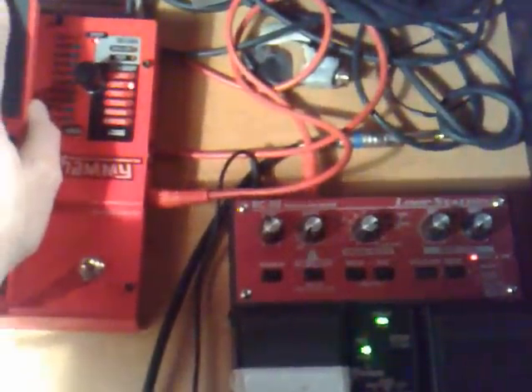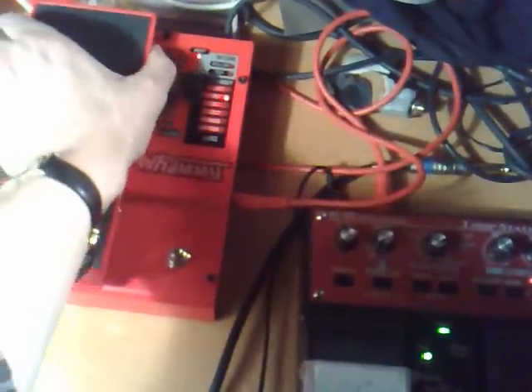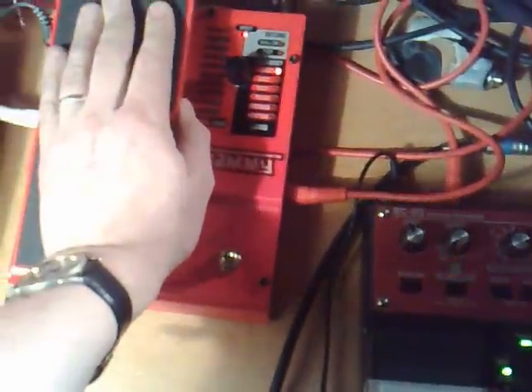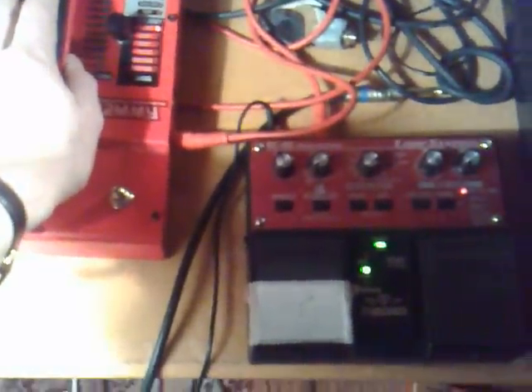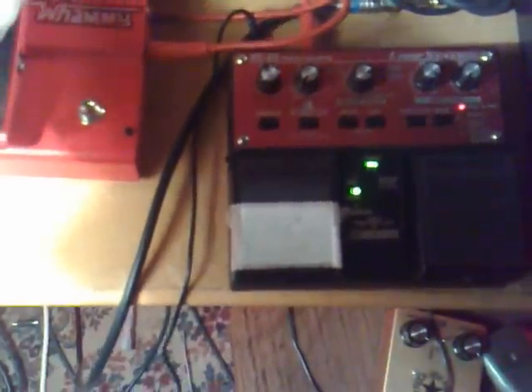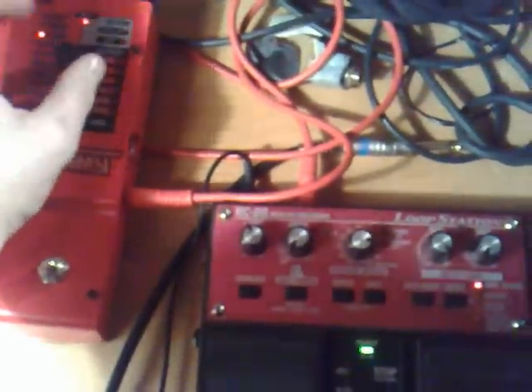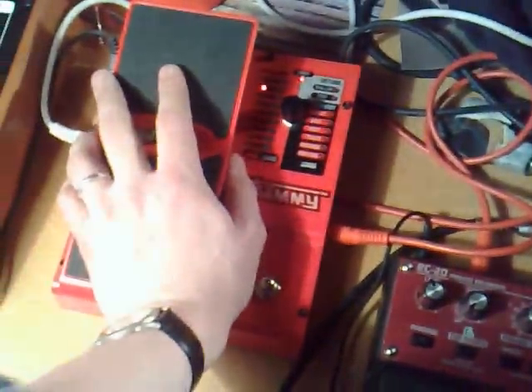So it's one octave up. Two octaves. The detuning. Shallow detuning. And then we've got all of the harmony stuff. We could try some of them, but I have a feeling it won't really work out.